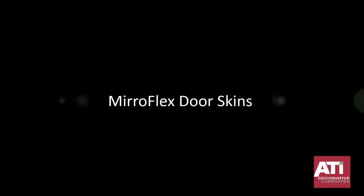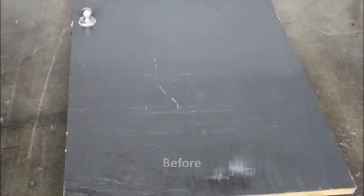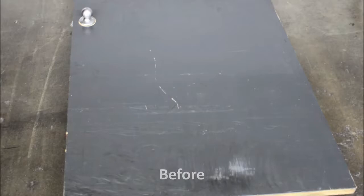Miraflex doorskins are designed to apply over existing flat panel doors for a new, fresh look without the expense. This video will cover the basics of installing a Miraflex doorskin to your old door.